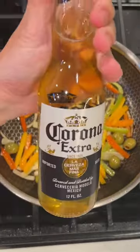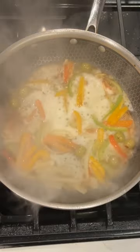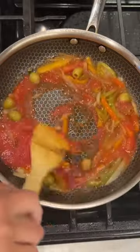Then you're going to take some onions, peppers, and some olives, and cook them down in a little oil. Then you're going to add your beer and let it cook for about four or five minutes, then add a little bit of tomato sauce.